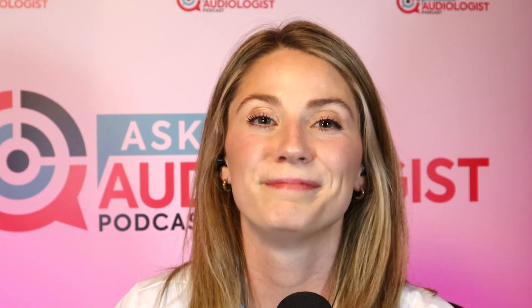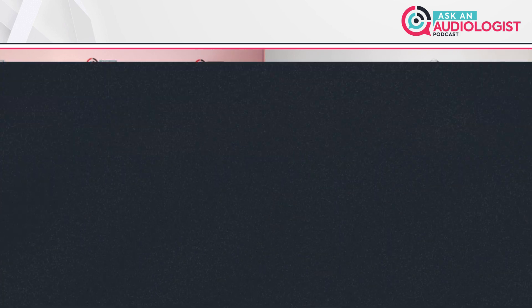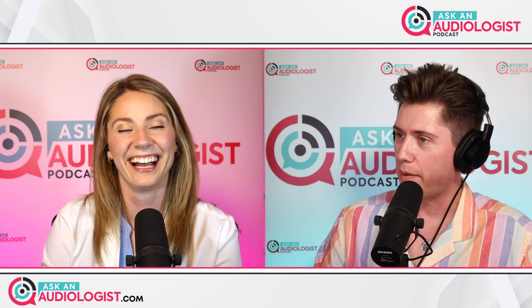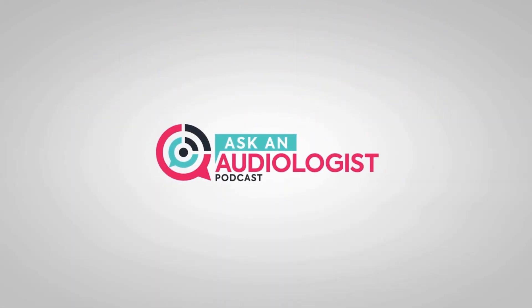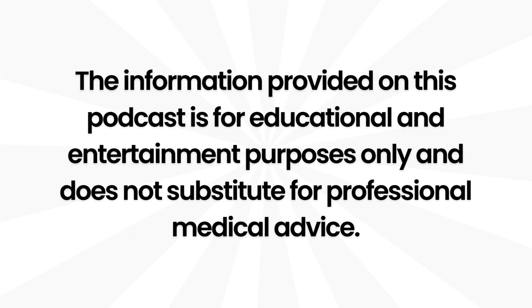That's a good way to put it. If you have more questions about CROS — not across, but a CROS — feel free to head over to AskAnAudiologist.com. Please seek advice from your own hearing care professional. Dr. Jordan, thank you as always. And I appreciate your semi-kind words about this very loud, very over-the-top shirt. We'll see you guys next week. The information provided on this podcast is for educational and entertainment purposes only and does not substitute for professional medical advice.